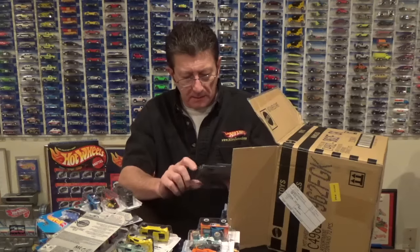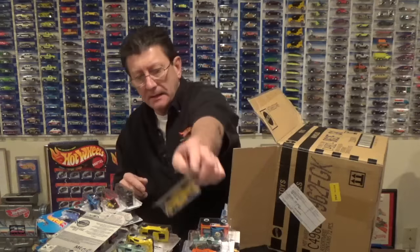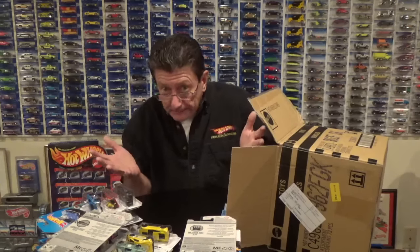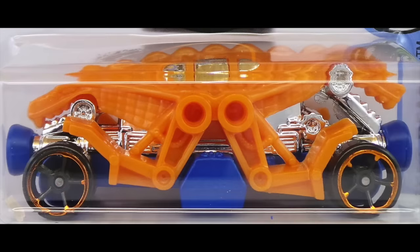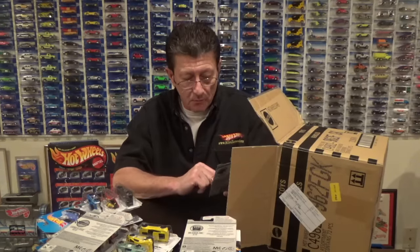Another Gas Monkey Corvette — what are they going for now, see what I mean. The Double Demon is in an orange pearl with a dark blue satin or semi-gloss metal base and black OH5s with an orange chrome rim.